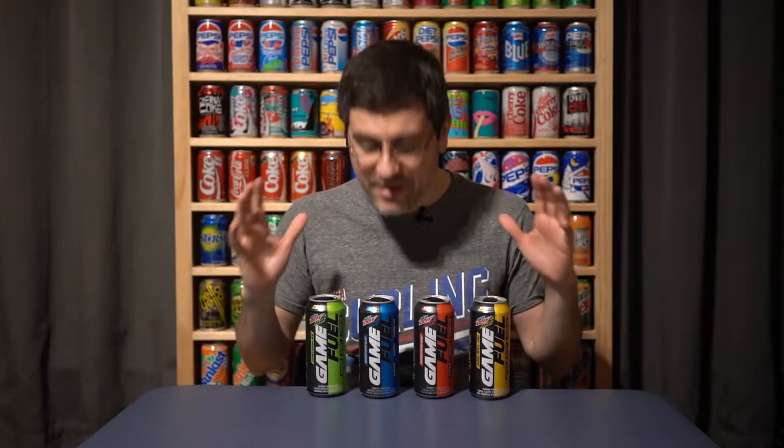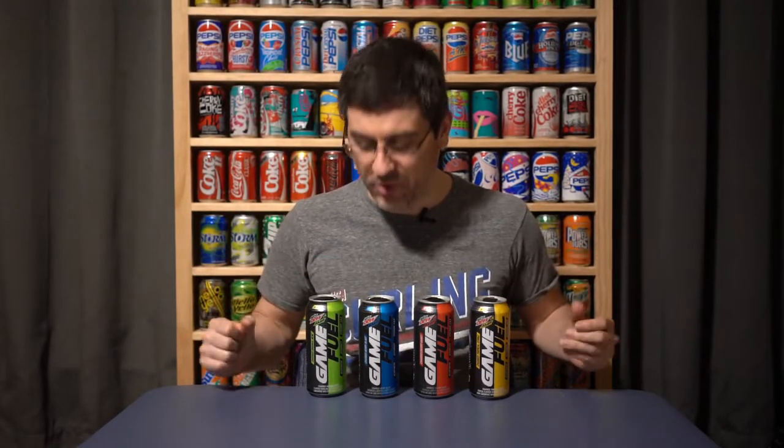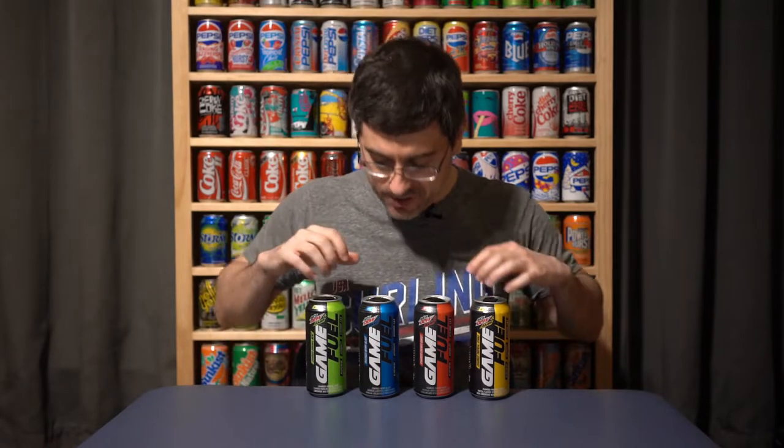What's going on guys? Bobby with Consumer Time Capsule back with another review for you. Today we're at the capsule to talk to you about a total rebranding for Mountain Dew Amped Game Fuel.